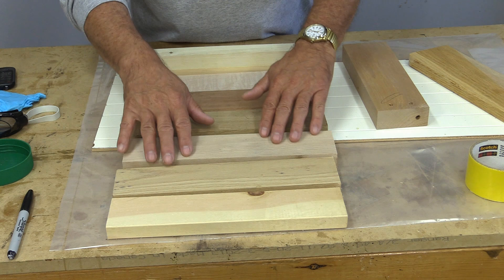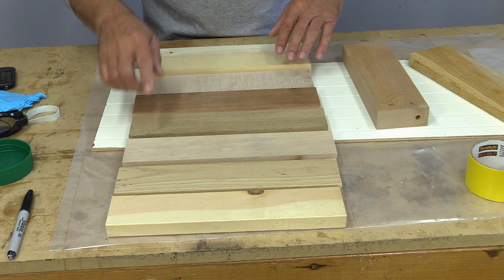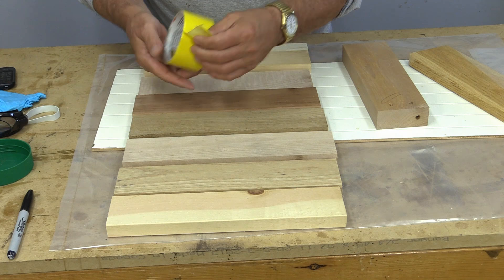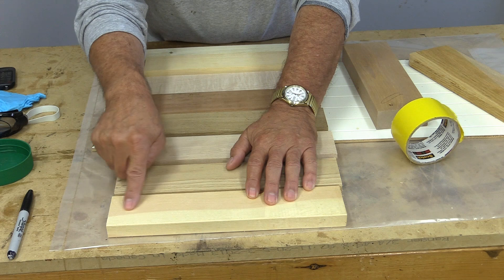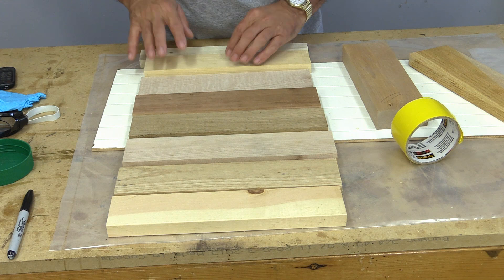These are the different species of wood that I'm going to fume so that we all get to see what they look like — I've never done this before, so we're all going to learn this together. I'm going to label every one of these so we can see what they are, then run some duct tape on part of it. The tape should prevent ammonia from coming into contact with that section, so we'll know what the species is and what it looked like to start off with.